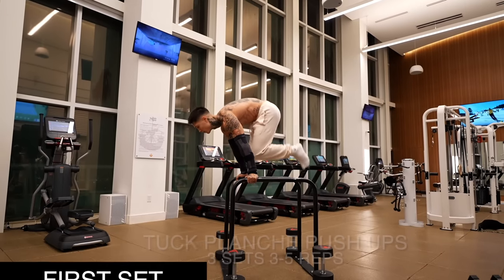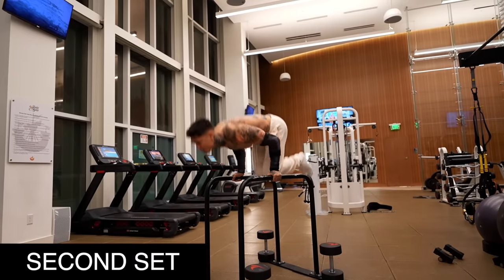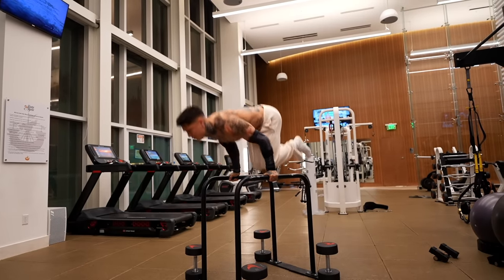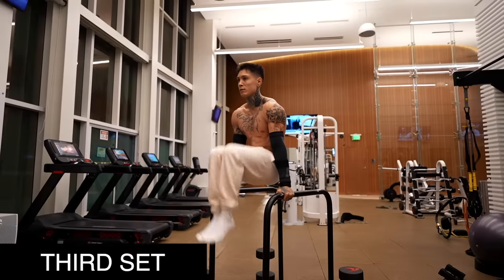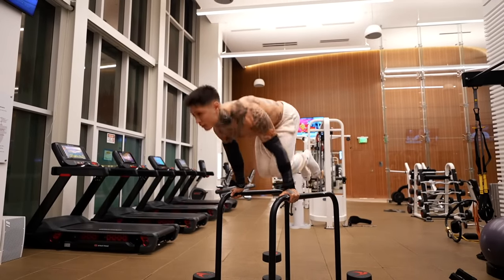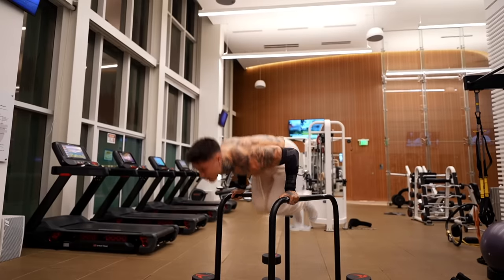Now we're ready to move into the next exercise. We're gonna be going for tuck planche pushups, just focusing on the pushing portion of the planche pushup. Because we're in a tuck position, our body is a lot shorter, so it's gonna be a lot easier to press versus a full planche position with our body completely stretched out. But the form should still be the same — stay in a horizontal position and push completely flat from that angle. We're just gonna be doing a couple reps.